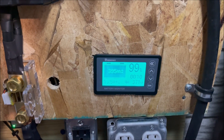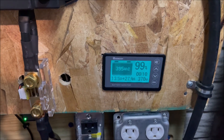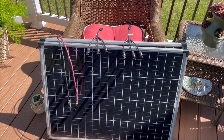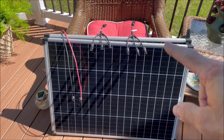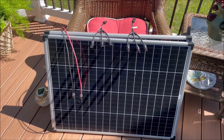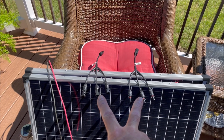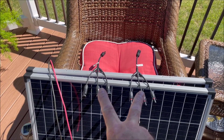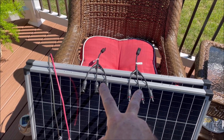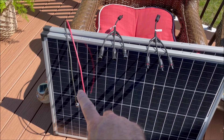Now we're going to hook up in a 2S3P. We're going to add two more panels for a total of 600 watts. We'll change out the two-to-one combiners with two three-to-one combiners, remove the two-to-one combiners, add the three-to-one combiners, and we'll also need an extra three-foot extension. Let's do that.